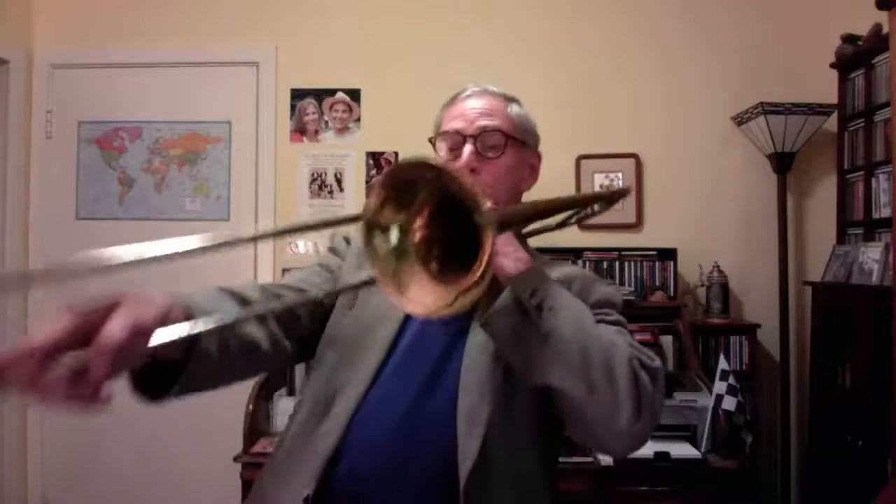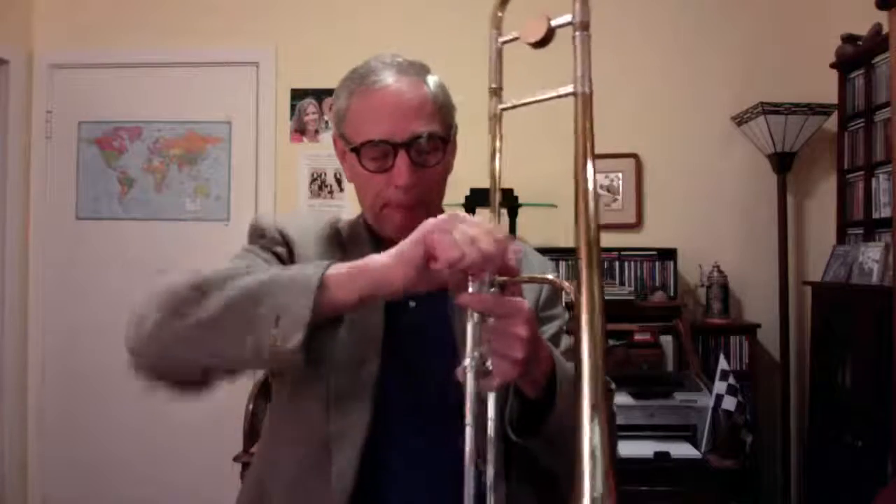With that all done, we put the trombone together. I'm going to empty the water — with all that spray water, some of it gets to the bottom and needs to be emptied. Now I'm going to show you a simple warm-up.